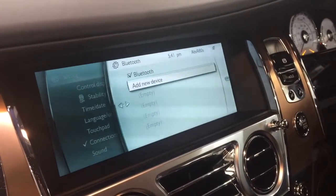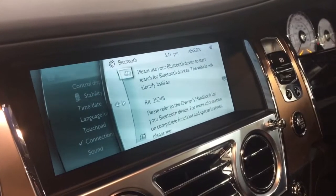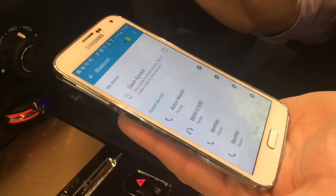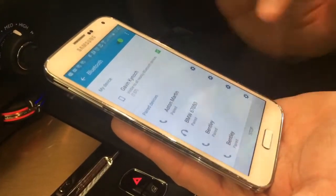And it will bring up the menu saying 'Add new device.' So, one press again on the rotary controller. We're now going to be looking for code RR25248 on the handset. Make sure your telephone is visible and then press scan.